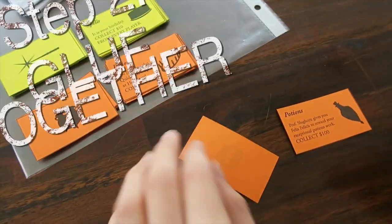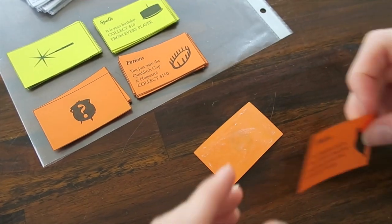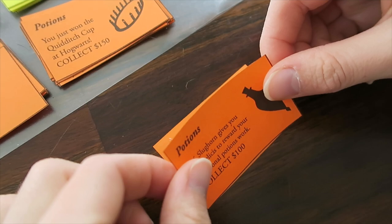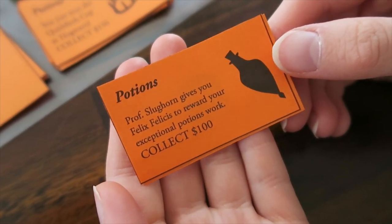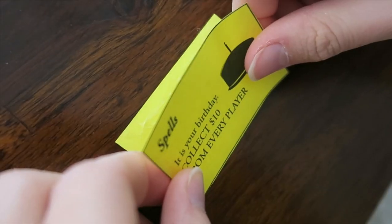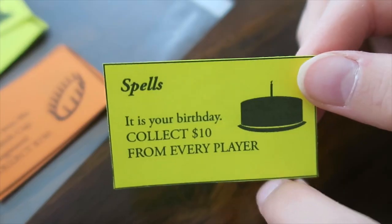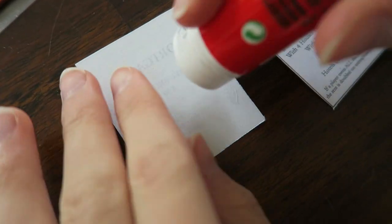We're keeping this DIY super easy with the next step, which is gluing the back and front of the potion and spell cards together. Same goes for the property cards — just glue those babies together.